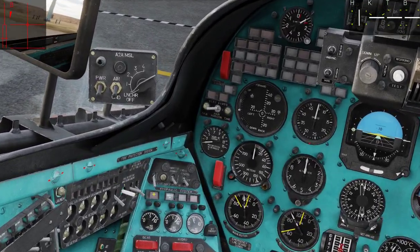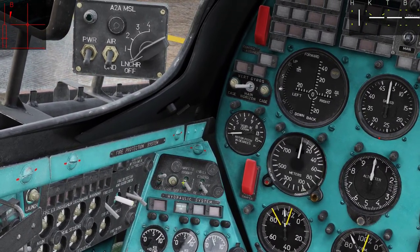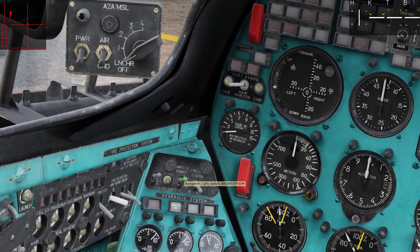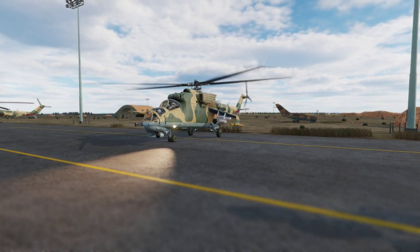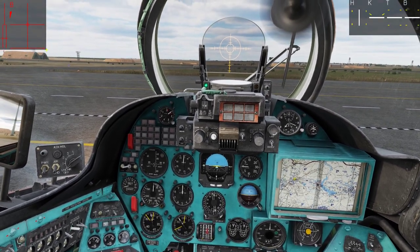Before taxiing we need to turn on some of our lights. This is our taxi lights right here. And let's turn on our nav lights. Let's just release the parking brake and let's get going.